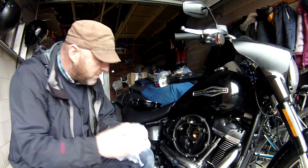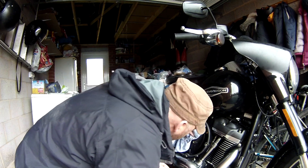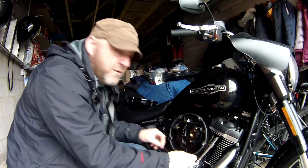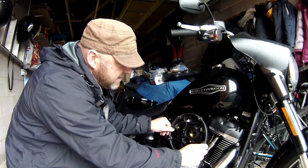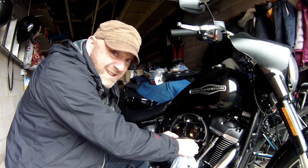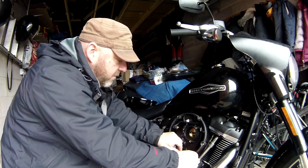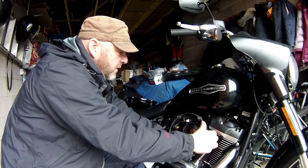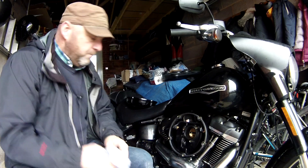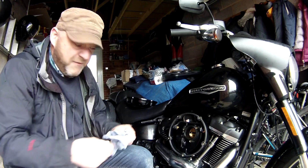I've got a little rag here and all I'm going to do is clean out the bottom, cover that up, and give it a blow. There is a seal here - you can take this seal off, give it a bit of a clean, but make sure it goes back on properly. Pop that back on and make sure the seal is good all the way around. Next is to get the air filter back on.